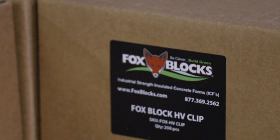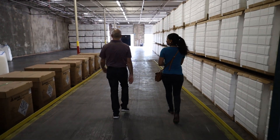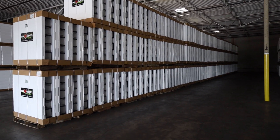Insulated concrete forms or ICF blocks are modular interlocking units made of foam with plastic ties embedded in it. These units are dry stacked without mortar and are filled with concrete in the middle. ICF walls, which were invented in the 1940s, have been gaining a lot of traction in recent years and are becoming a solid competitor to wood construction.